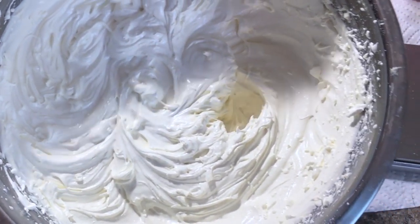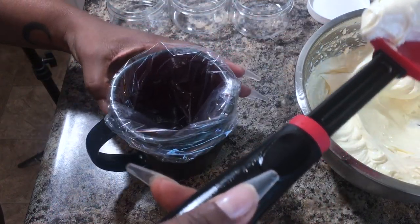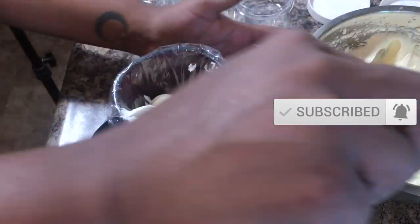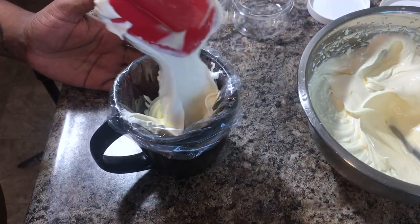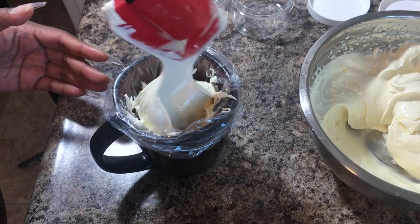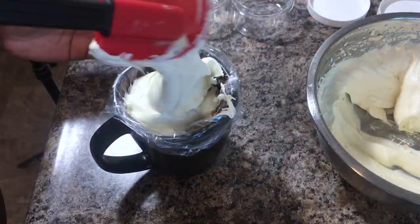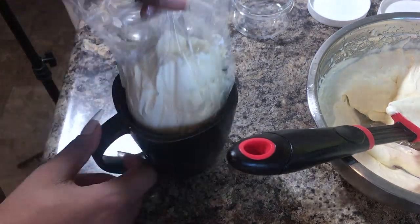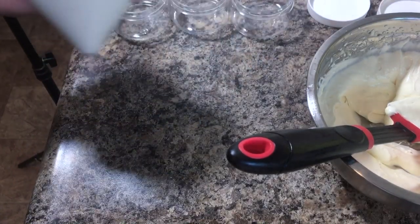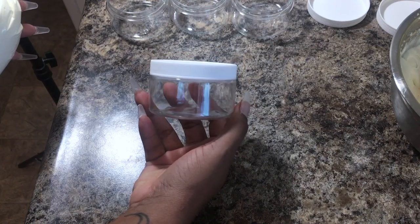Doesn't that just look glorious? We're going to go ahead and start to fill our containers. I don't have a piping bag so I just use a plastic sandwich bag — I bought a little box of sandwich bags, 100 for a dollar. They're disposable, really easy to use, and cheap. Fill it up to the top, twist the end for added pressure, cut a small slit, and then go ahead and fill up your containers. I'm using a plastic 4-ounce wide-mouth lidded container.